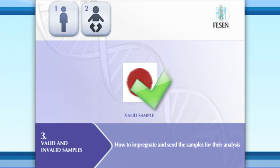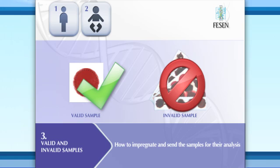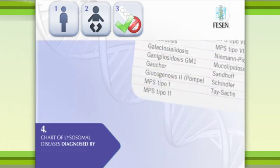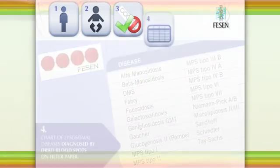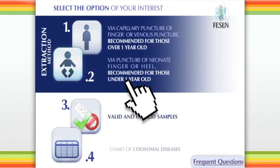That video will show the proper methods for collecting and sending the samples for analysis. For your reference, the complete chart of lysosomal diseases diagnosed by dried blood spots on filter paper is also available. Please select the option of your interest.